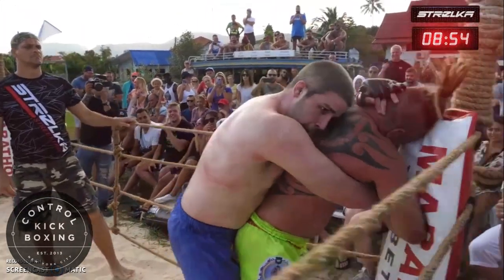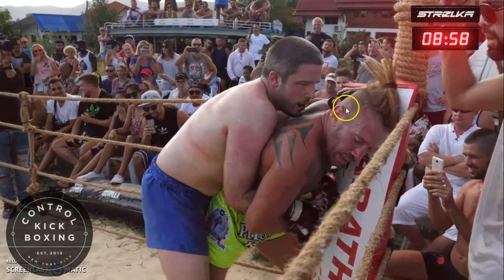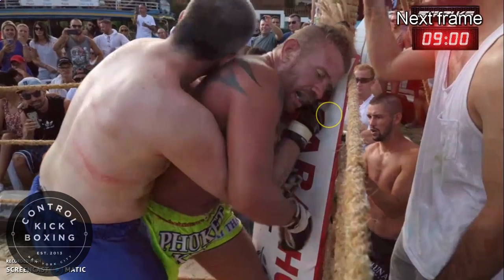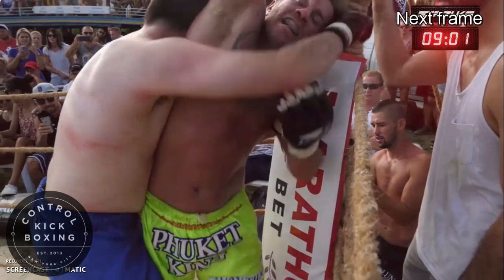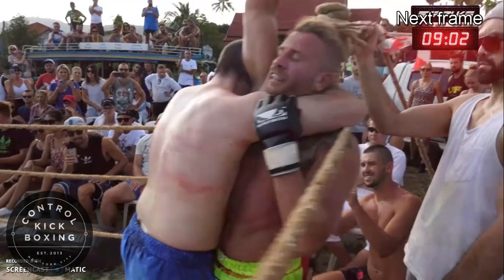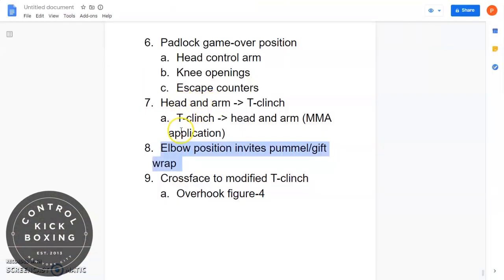To transition from the back into the head-and-arm clinch, Joe lets go of the game-over arm — the locked right arm — and sneaks his arm up the opponent's chest to the far side of his head. The opponent, sensing that arm is free, turns back into Joe. As he does this, he falls into the trap Joe has set, and Joe feeds the right arm all the way up, gripping his hands together around the opponent's head and arm to finish the transition.